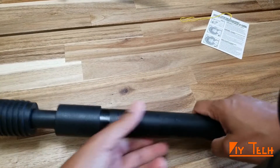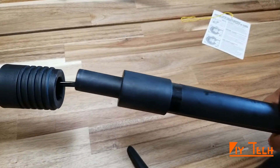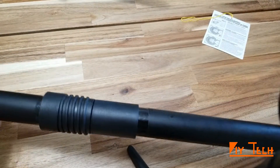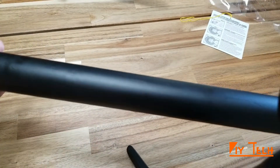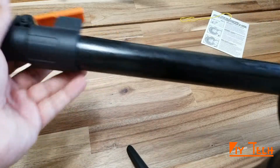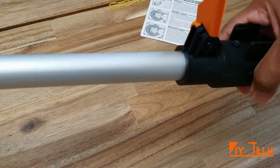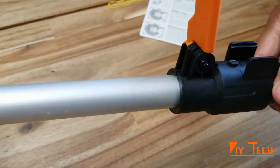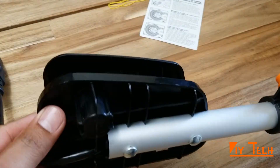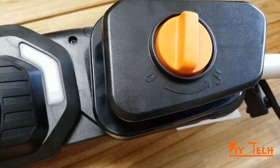The pole fits along and locks itself, and you can further extend it — just lock it. This end goes here to the handle of the chainsaw.